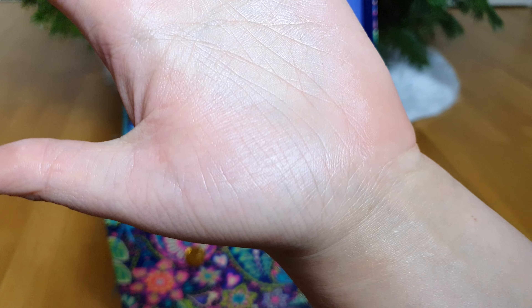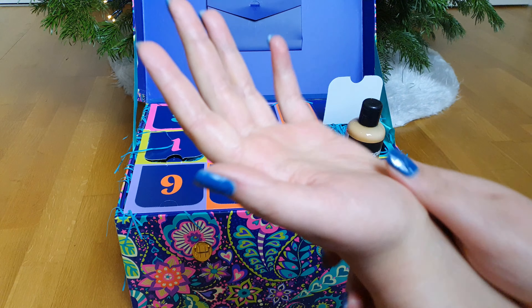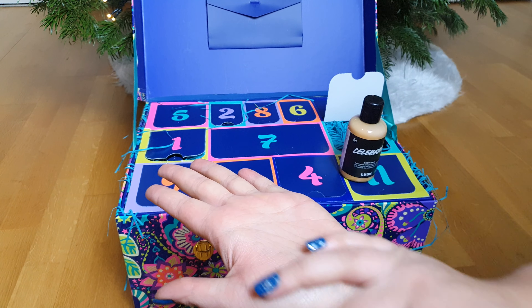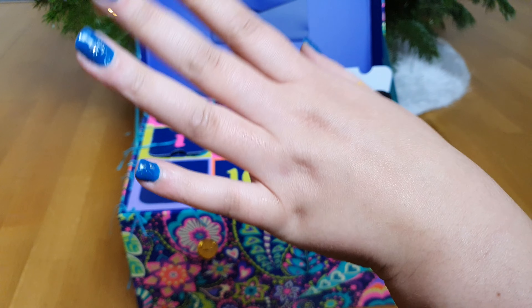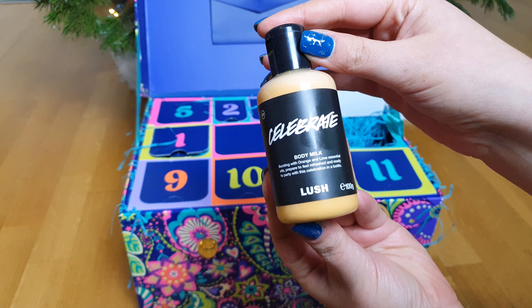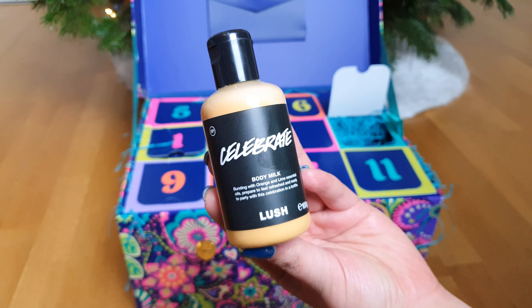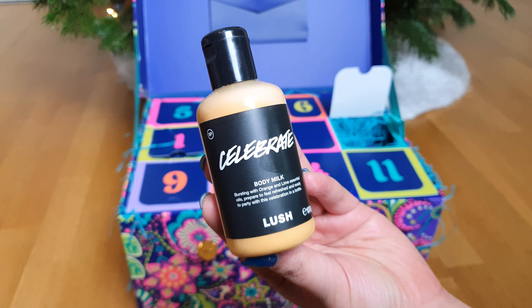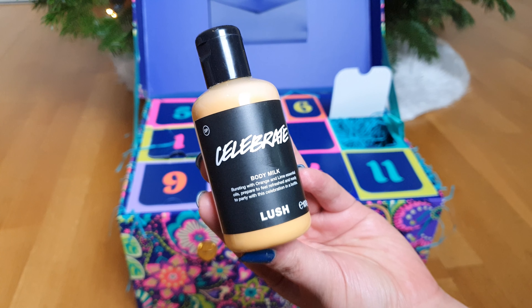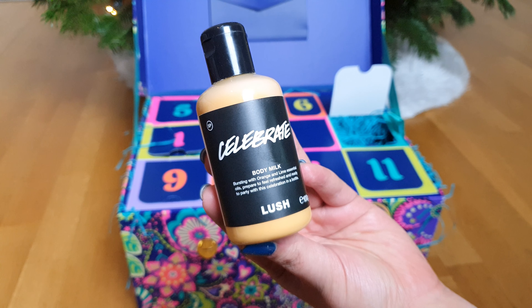Let's see how the texture is. It's really creamy and it looks like an orange cream paste. It's really orangey and limey and very moisturizing on the skin. You really don't have to use so much like I did, because it's very very silky and shiny, and my skin feels very smooth.